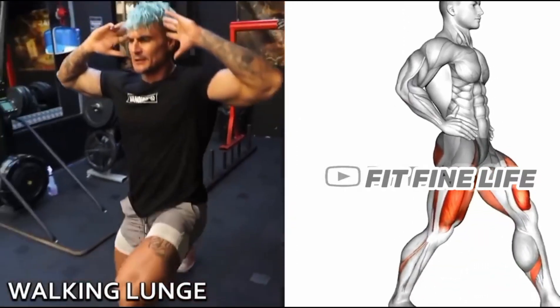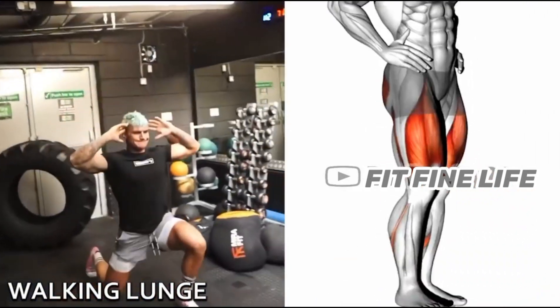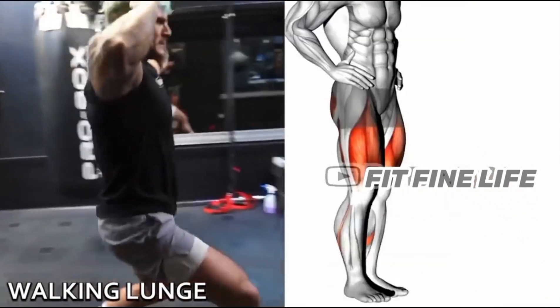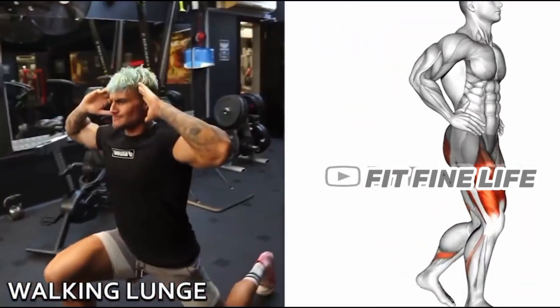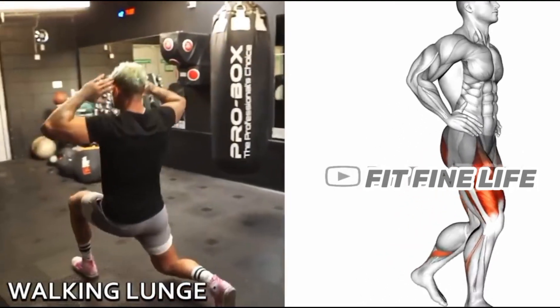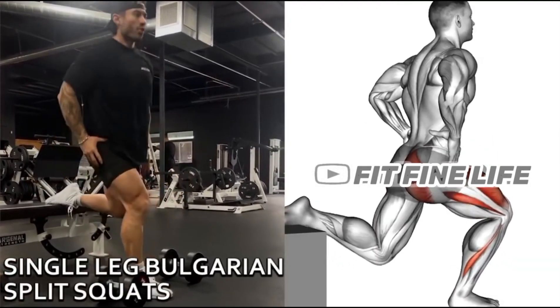3rd Exercise: Walking Lunges. 4th Exercise: Single Leg Bulgarian Split Squat.